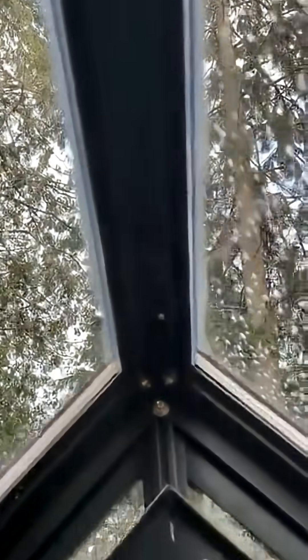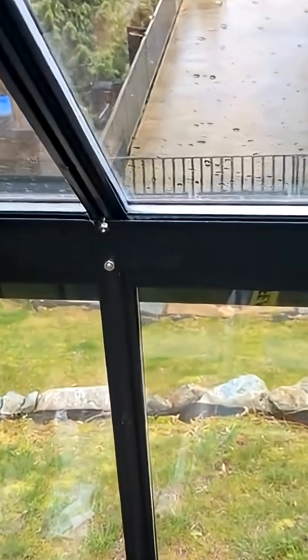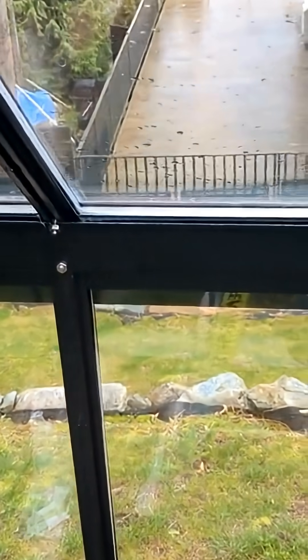Day two, coming back — they have their little circulation fans going and the heat's on. You can notice there is a little bit of condensation, but way less than there was yesterday.